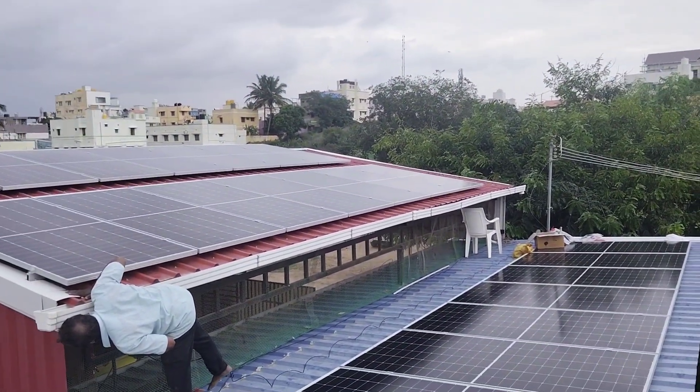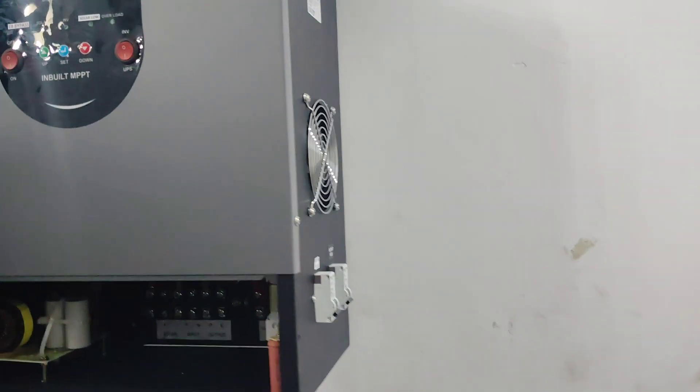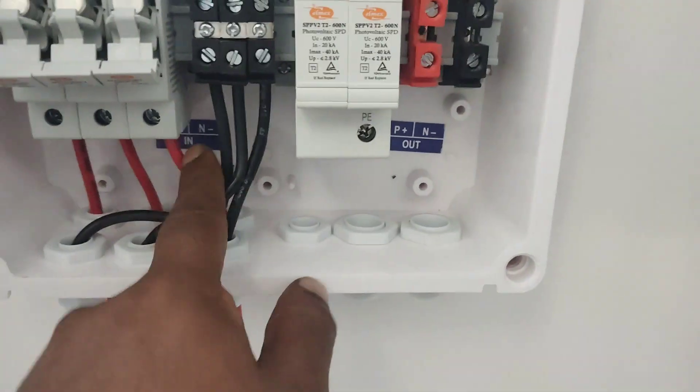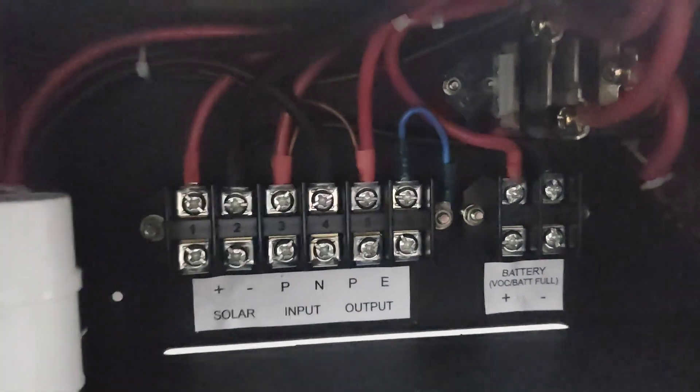Totally four strings are connected in series. Here we can see the solar panel being connected to the inverter. This is our new model 15KVA inverter — without battery and without grid. It works on solar DC to AC, and 15KVA means 15,000 watts of load can be supported.